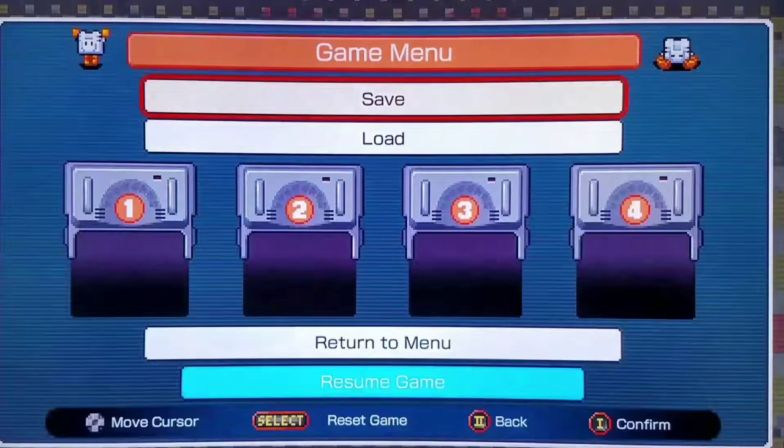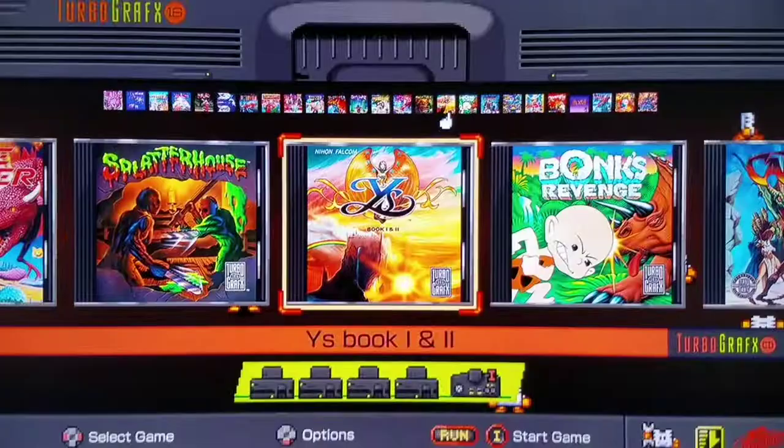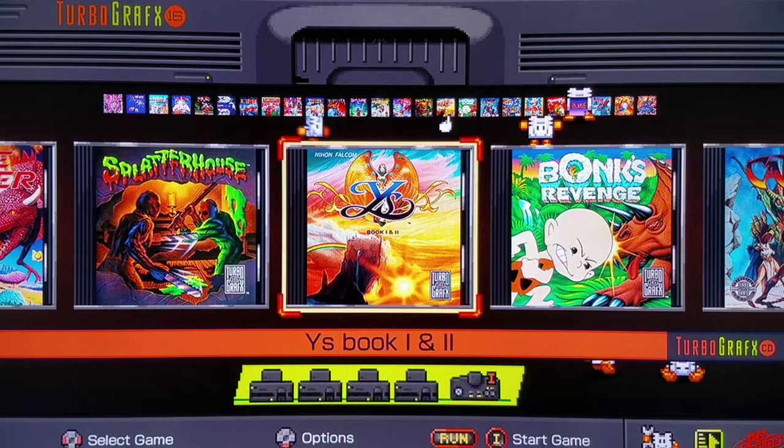Now let's go find Rondo of Blood. I spoke too soon about one impressive game. I realized I didn't have Rondo of Blood in my lineup — I went through the settings and found the sort option. Oh look, we get to select the console type. Now we have the Kung Fu game, aka China Warrior — very, very cool. It's like a Bruce Lee-style character. He looks like a Dragon Ball Z character on the selection screen, but in-game it looks like Bruce Lee.